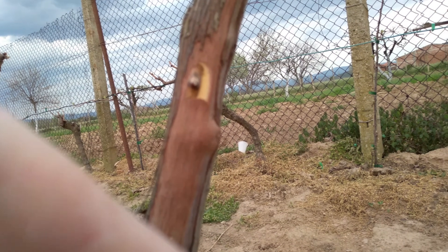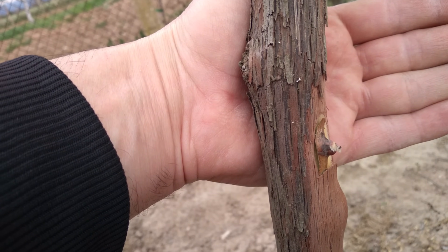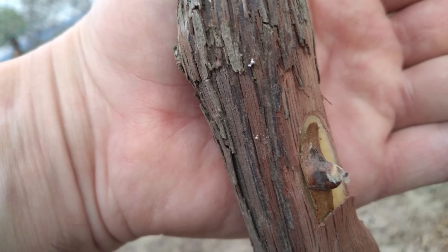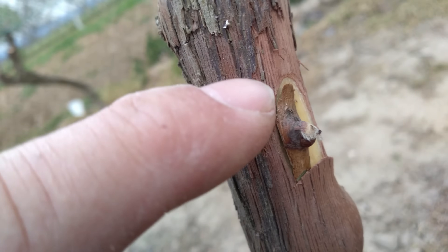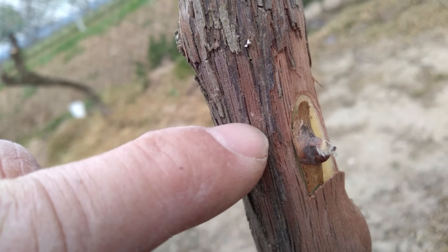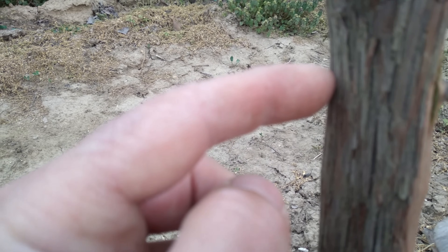Secure the chip firmly with flexible tape or another suitable material. Leave the bud uncovered, ensuring there are no other potential dehydration points. Parafilm can be used to cover the bud if necessary, as it will break easily when the bud starts growing. If you don't have parafilm, avoid plastic tapes and simply leave the bud uncovered.